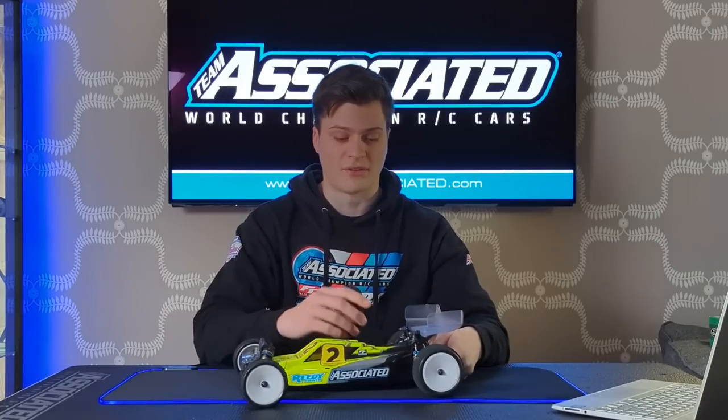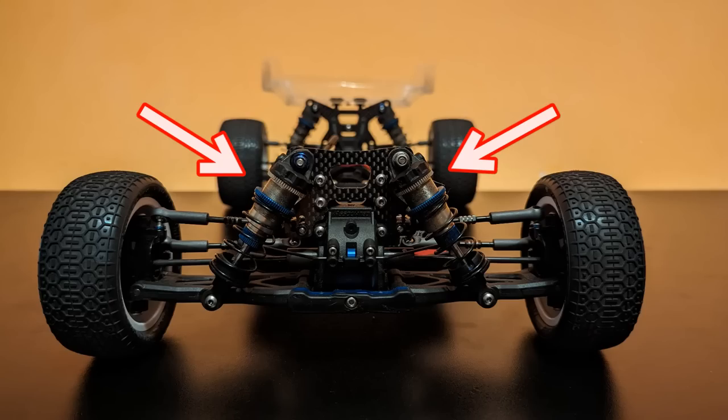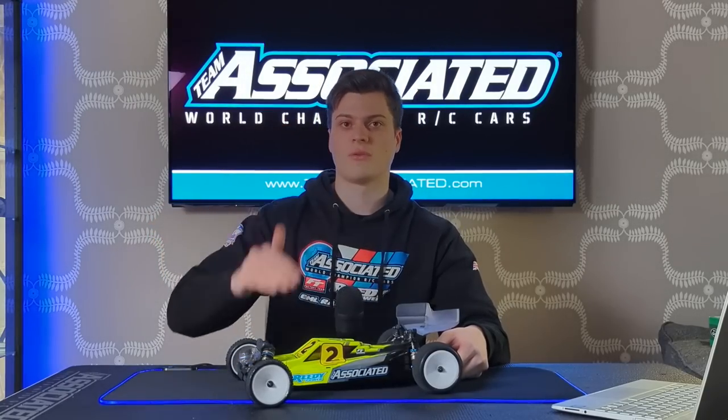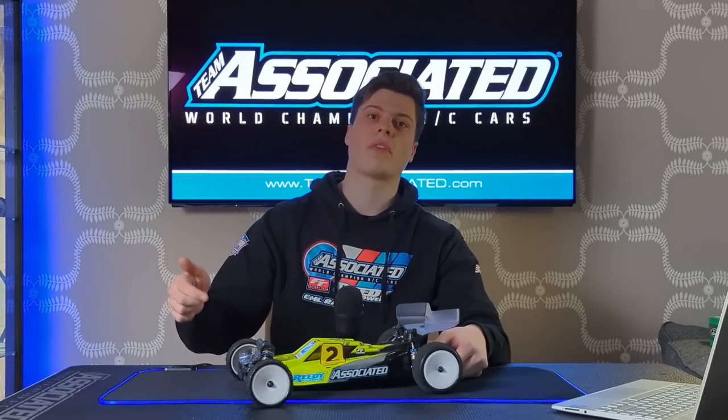The main thing about turning the shocks over is you're taking a lot of weight from up high and moving it down low, reducing the center of gravity. That's the main theory behind why we tried it — to reduce the center of gravity and along with that reduce the weight transfer. We tried it and it really did work. We gained a lot of steering when on throttle exiting the corners and it seemed a lot faster to drive.